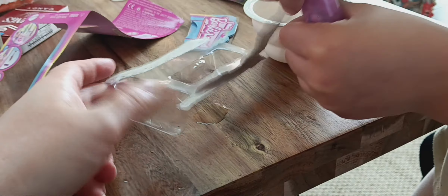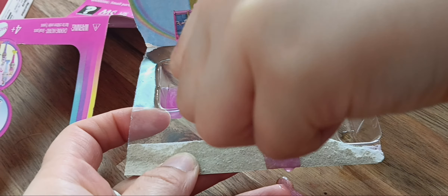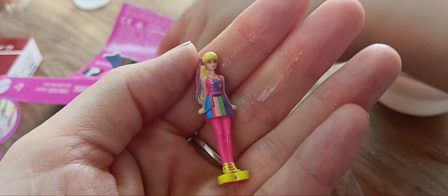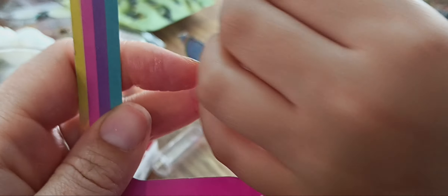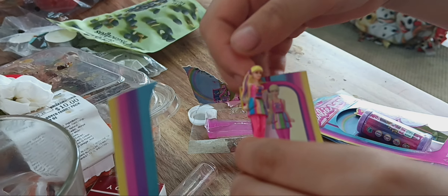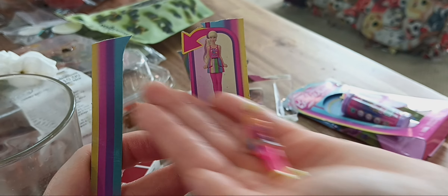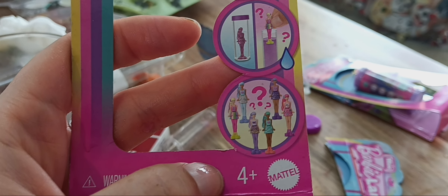Let's pour the water in here so you can see what we got. Which Barbie did we get? Wow, she is so cute! It looks like for the dolls there's more than one you can get — green hair, purple hair, blue hair, and top pink hair.